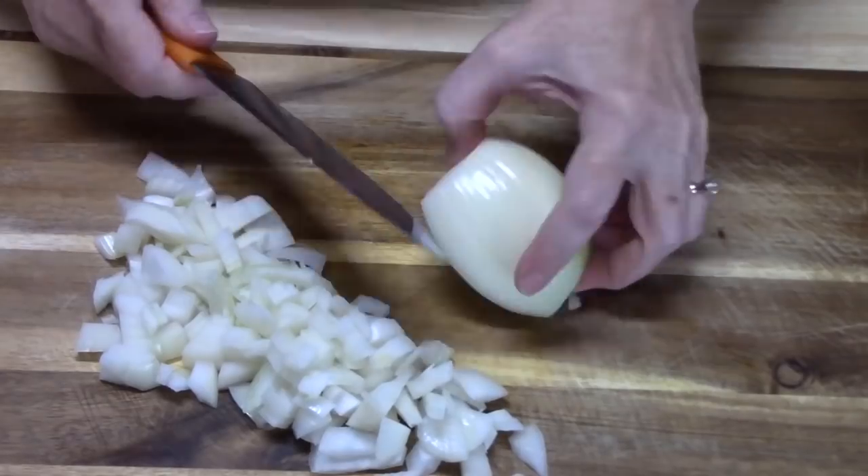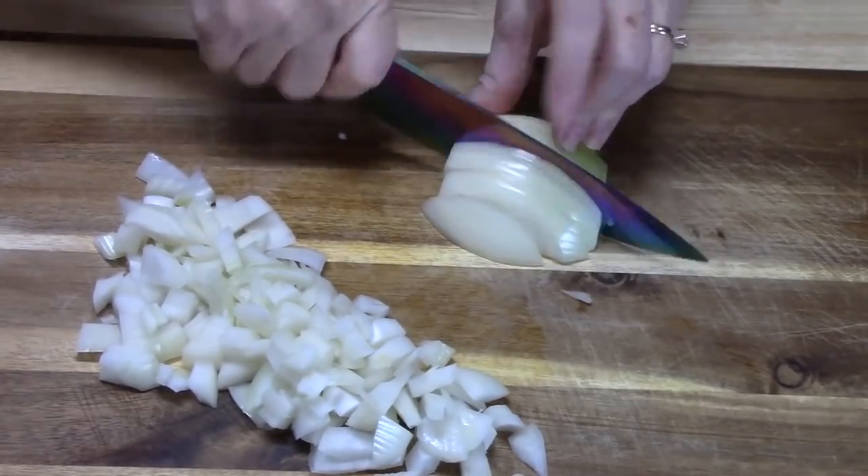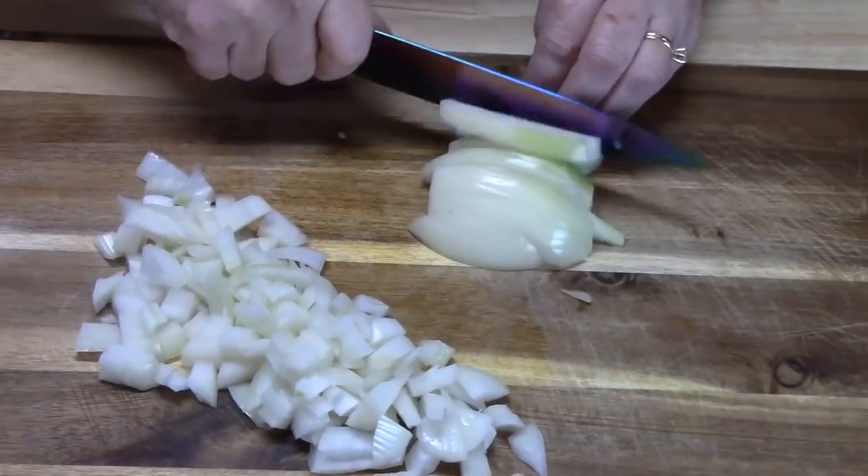It's full of flavor but it's a very easy dish to put together. On the chopping block right now I've got an onion that I am dicing up and then I'm going to place that in with my ground beef and go ahead and get that started.